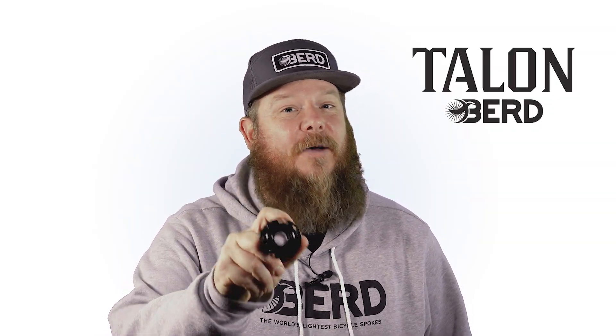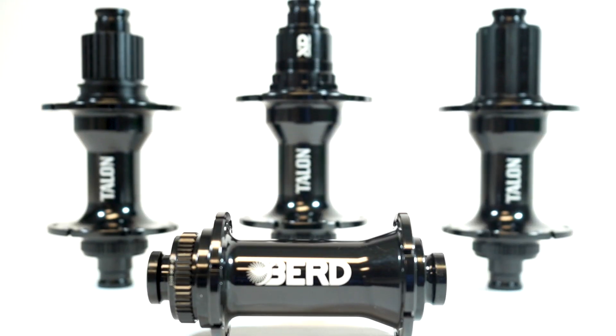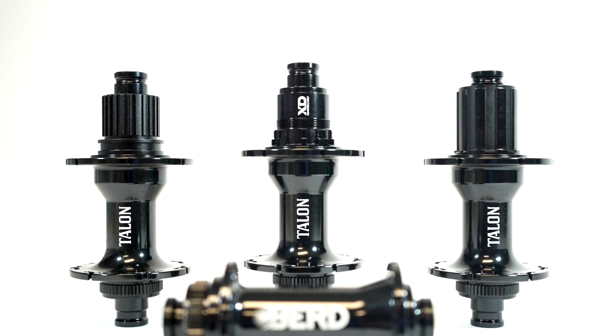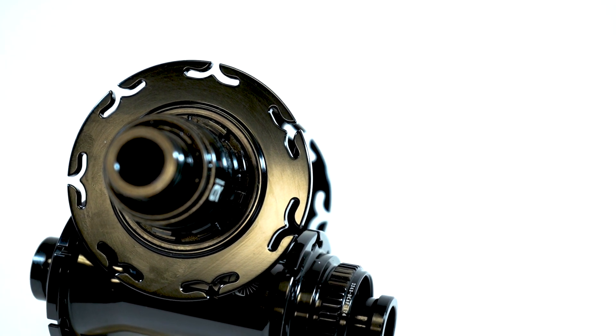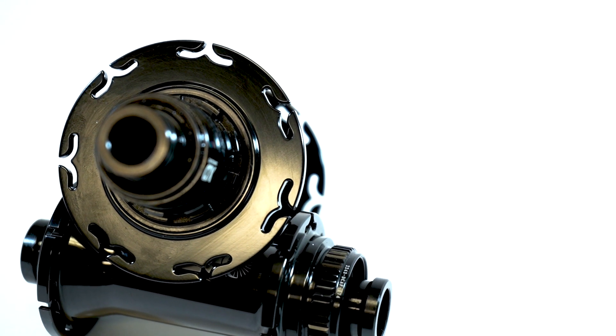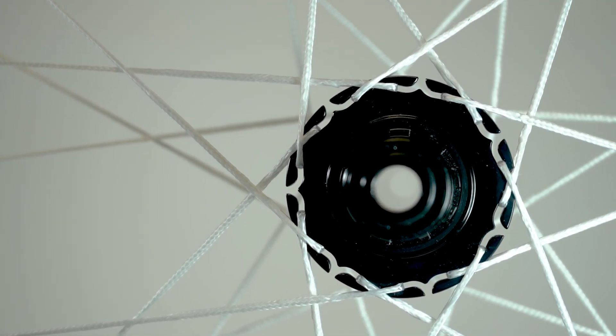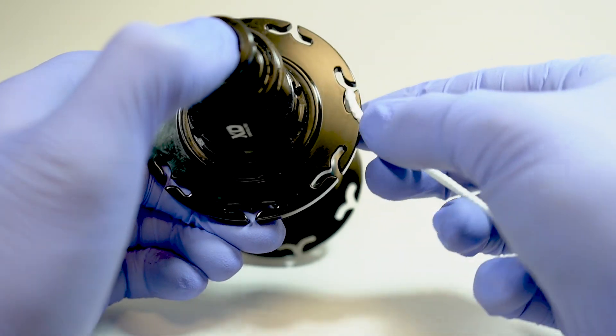We tried to break these hubs but we couldn't. These hubs are by far the strongest hubs that we've ever tested in our lab. The most important feature of the Talon hubs are the hub flanges. Instead of spoke holes like traditional hubs, BirdTalon hubs feature hooks designed specifically for Bird spokes to hook onto.